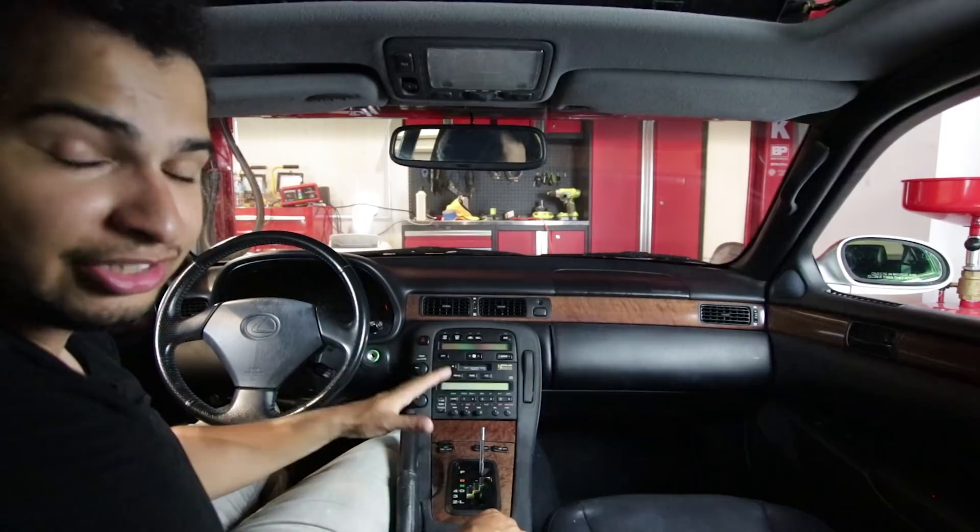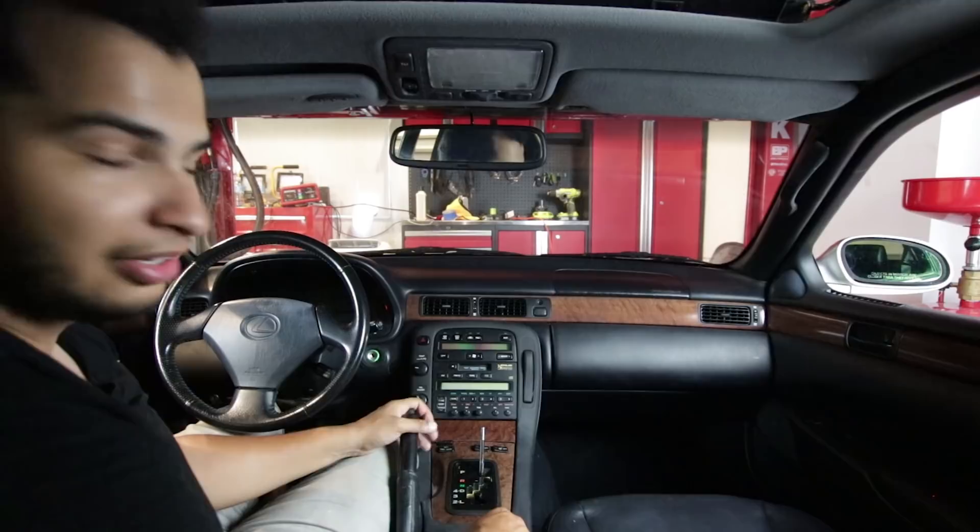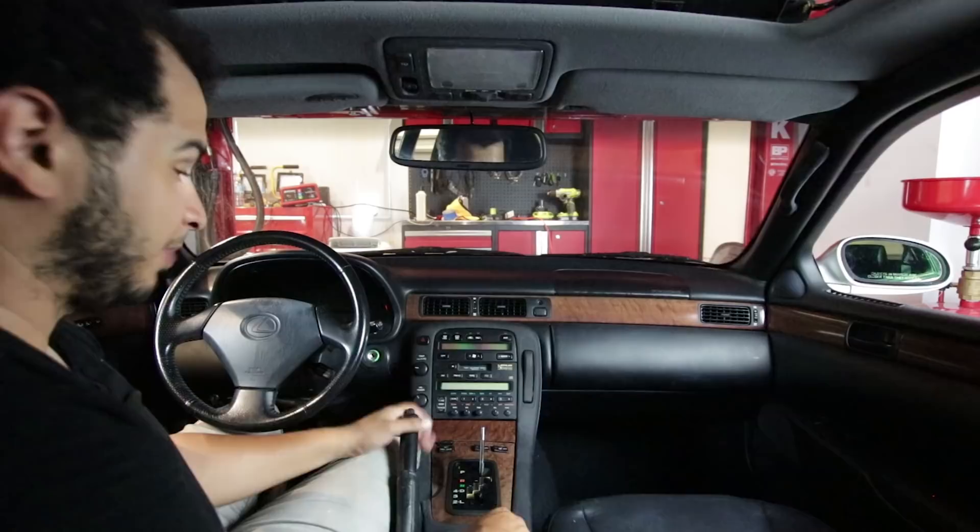If you have any ripped panels or any cracked buttons, buttons are easy to replace. So if those are going out on your car, you should probably just replace them — it'll make that car that much better. It'll make the experience that much sweeter, especially in a car like this where experience is everything.